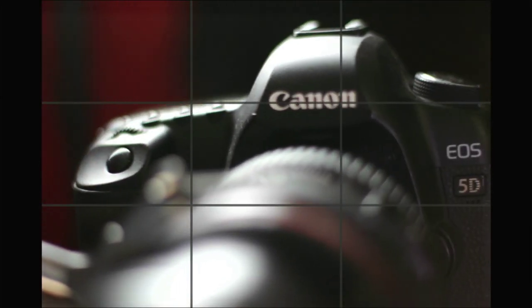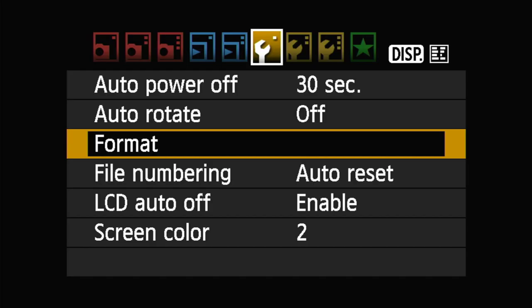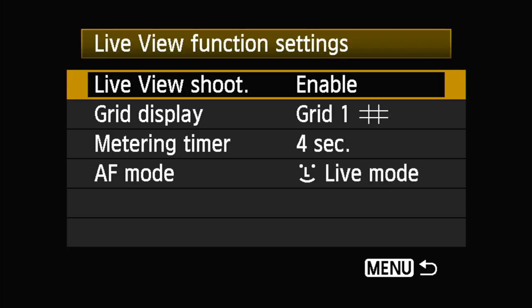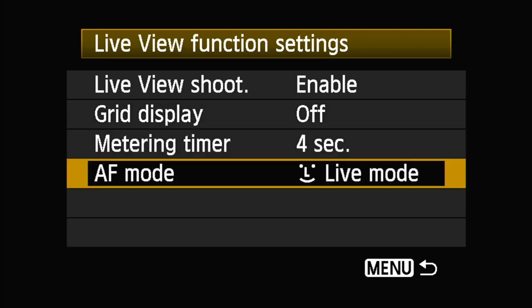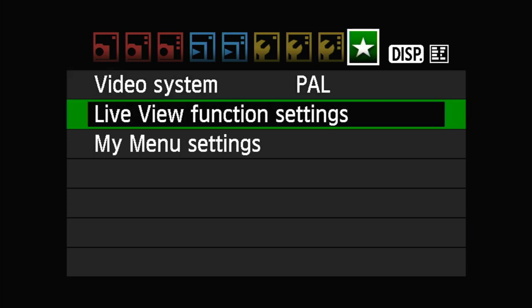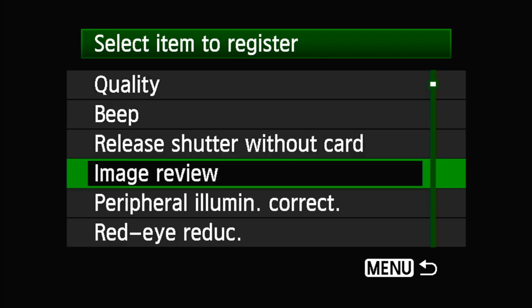Now switching to the 550D which is filming the 5D on my desk. On this camera I have a grid view showing — I don't want that. Going into the camera menu, under Live View Function Settings, I went to Grid Display and turned it off for a cleaner HDMI output. Autofocus is set to Live Mode. In the Canon camera settings you can also save your current settings as a new standard default so the camera boots back up with those preferences each time.